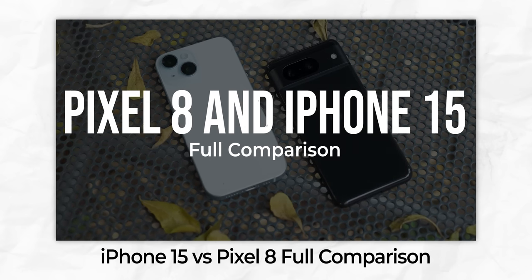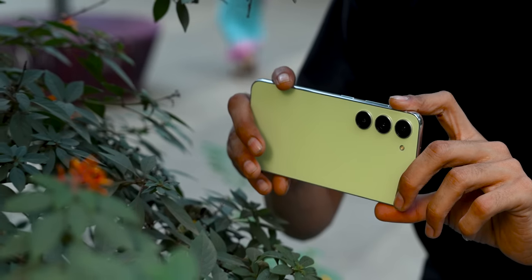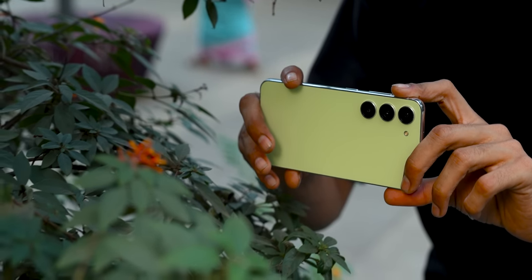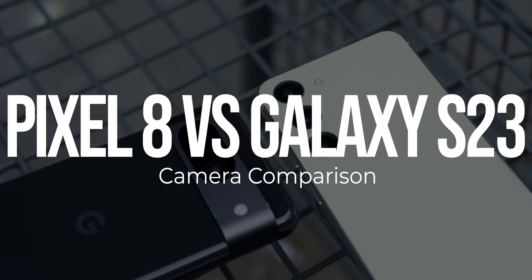In a recent video, we compared the Pixel 8 to the iPhone 15 — if you haven't watched that yet, a card should pop up right now, go check it out. But while doing that comparison, in the back of my mind, I was still wondering how does the Pixel 8 actually compare to the closest competitor in terms of Android compact flagships, the Galaxy S23. Is the camera setup on the Pixel 8 as good as the ones on the Galaxy S23 or better? That's exactly what we're going to find out in this video.